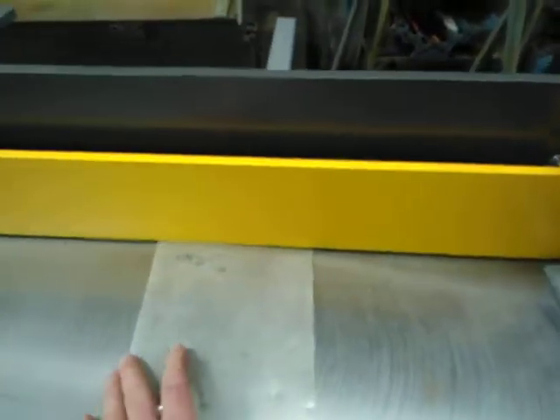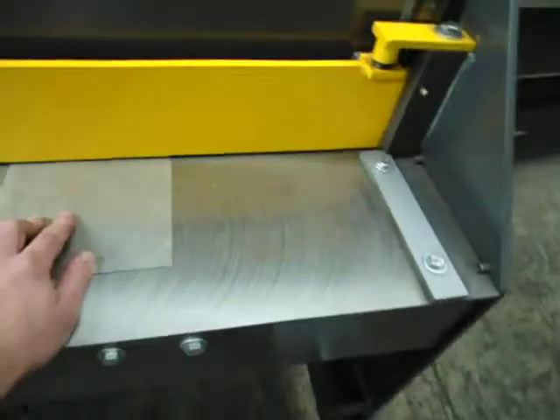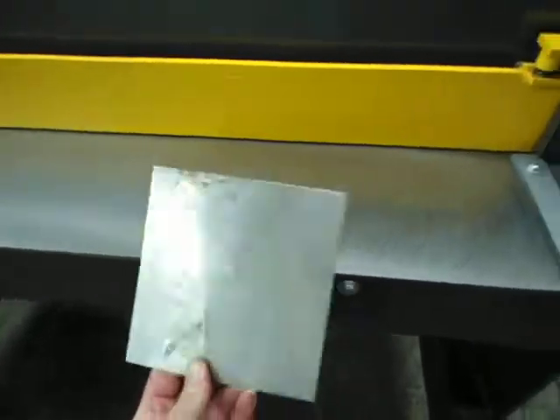This is a little bit of stainless — you just look down through the top there, you can line up your marks, and it's just a matter of treading on the pedal and it cuts the sheet. Very easy.